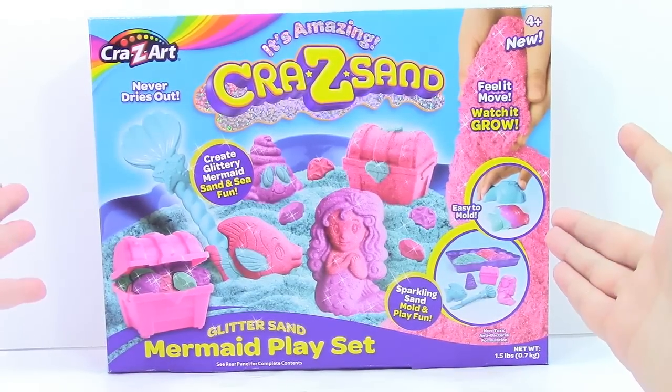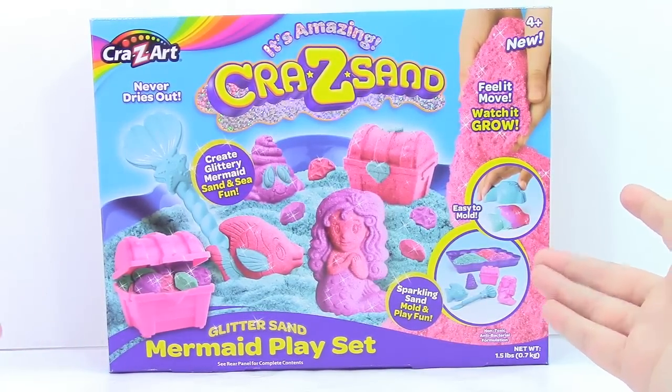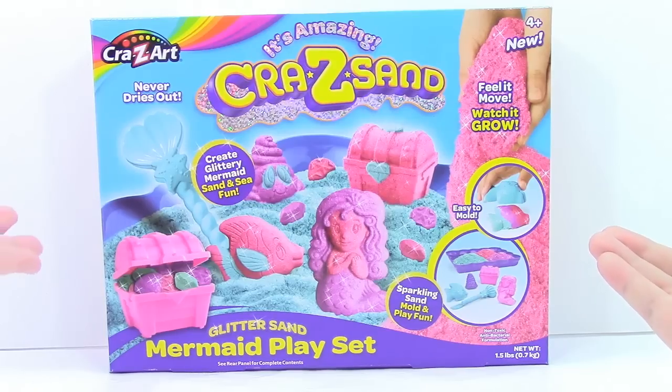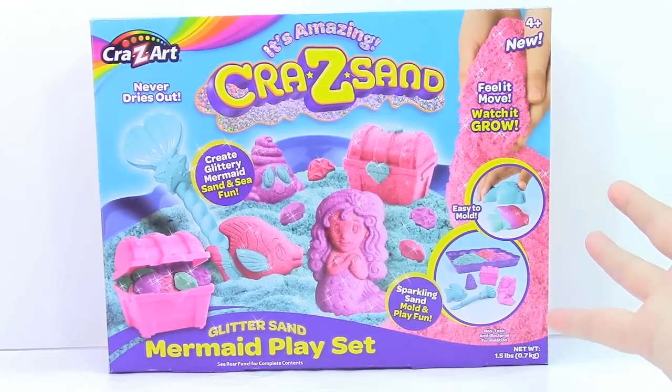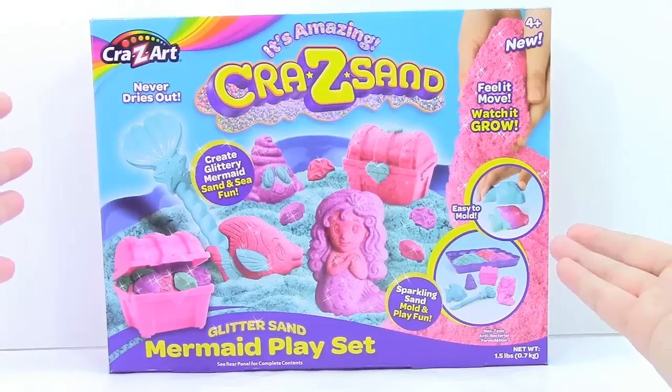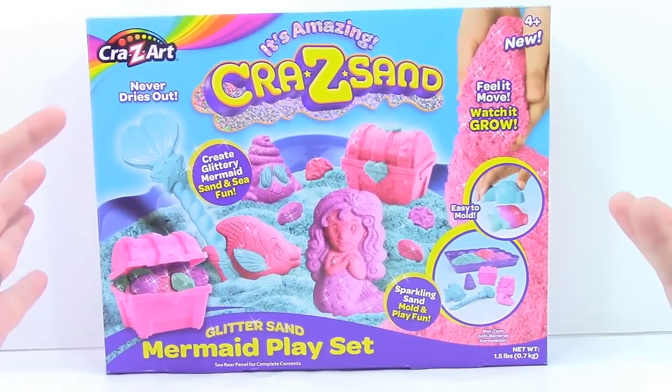Now, I have never used Crazy Sand yet. I haven't used it yet — I've tried Kinetic Sand and I've tried Sands Alive personally, so this is the first time I've used Crazy Sand. Let's go ahead and get it out.